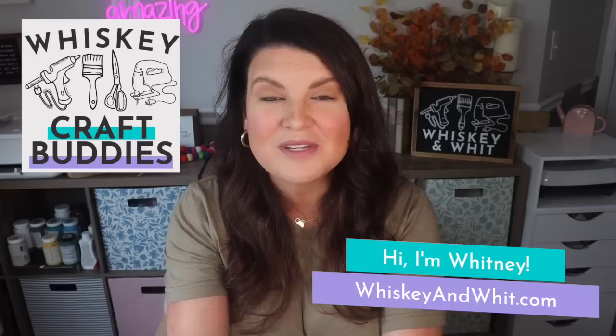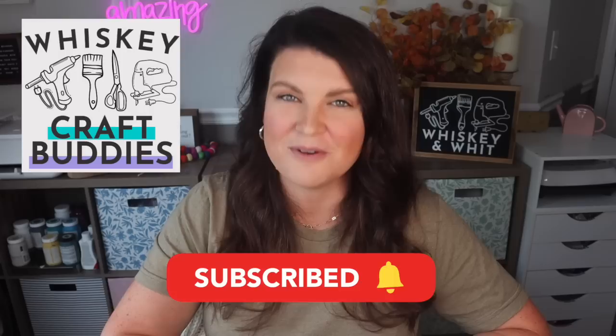You're watching Whiskey and Whit. My name is Whitney and a huge welcome back to my craft buddies who are here each week to DIY with me. I'm so thankful you guys are here and if you're not already a craft buddy, no worries — just hit subscribe down below so you don't miss a future DIY or budget home decor video.